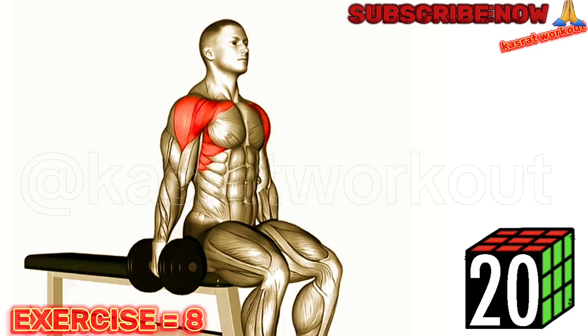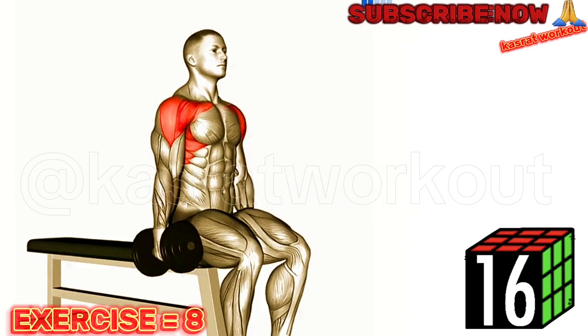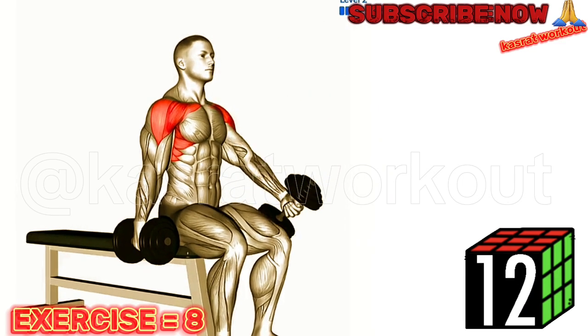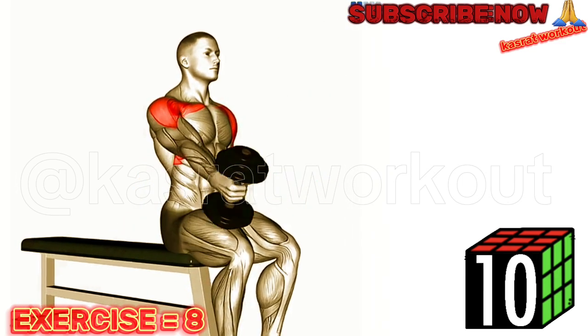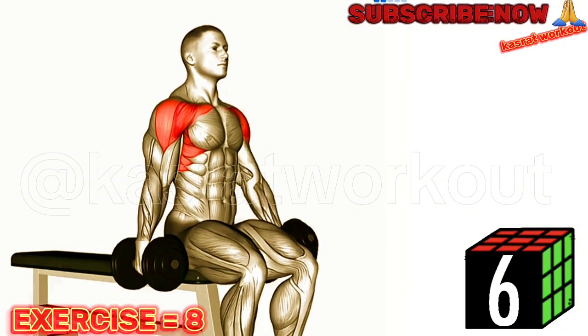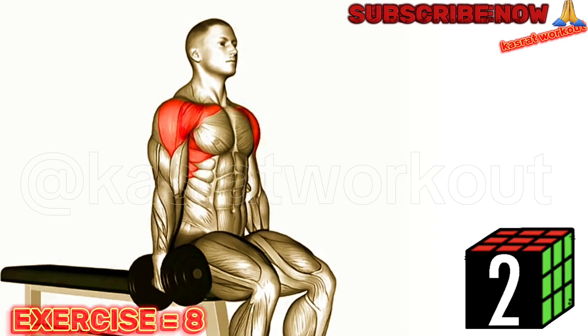Sit on a bench with your feet flat on the floor and hold a dumbbell in each hand, palms facing your thighs. Keep your back straight and exhale as you raise one dumbbell in front of you, keeping a slight bend in your elbow. Continue to raise the dumbbell until it is at shoulder level, then slowly lower it back to the starting position. Repeat the movement with the opposite arm.